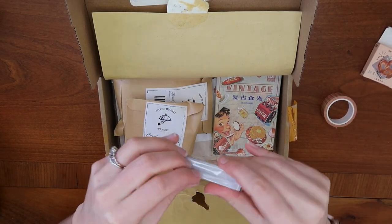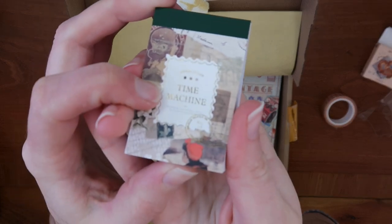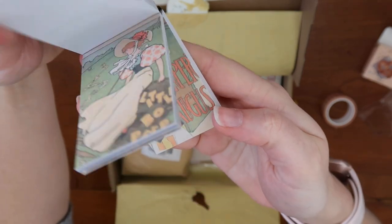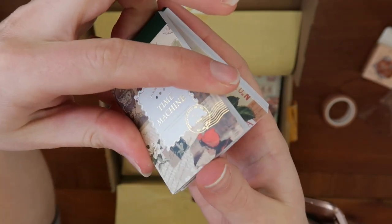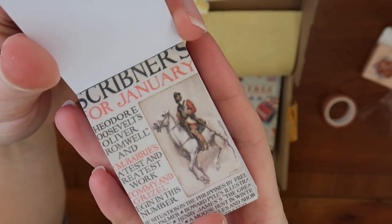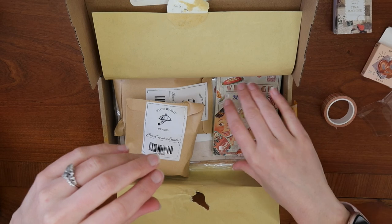This is a sticker book that reminds me of the ones you can get at Obujo. It's called "Time Machine" and has some really beautiful, very vintage-style washi-type stickers — lots of vintage images, kind of like ad images. That one with "January" would be great to use in a spread about the month of January.